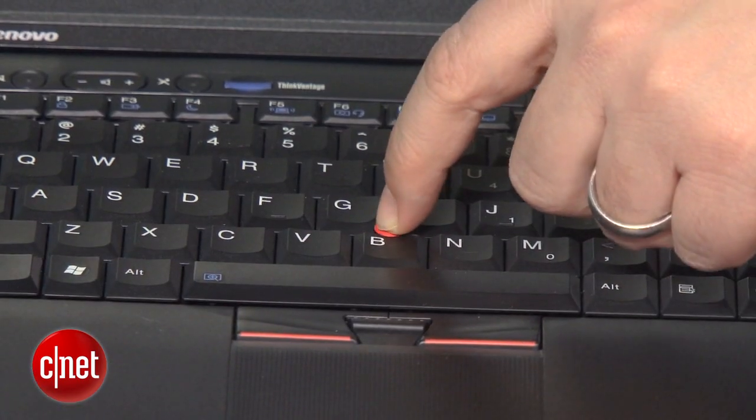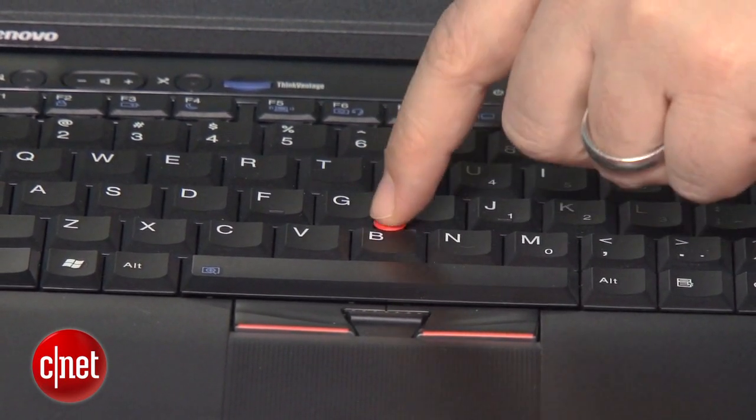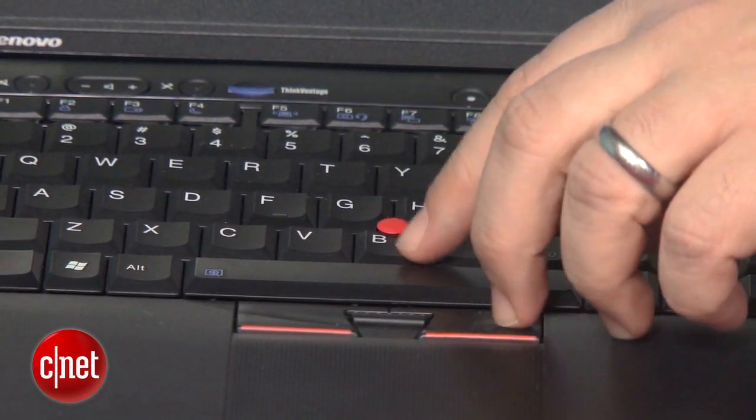One: the TrackPoint. Yes, I said TrackPoint. If you're going to buy one of these laptops, you might as well live with and desire this red rubberized nub that's been on ThinkPads forever.